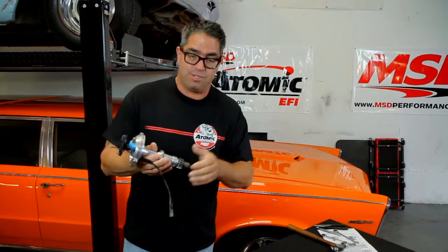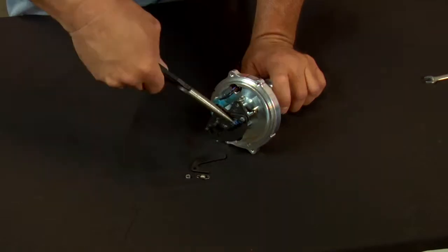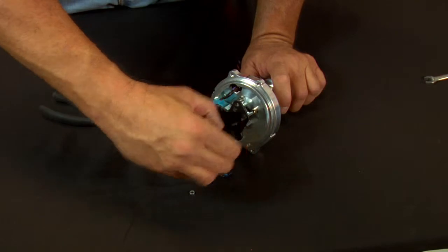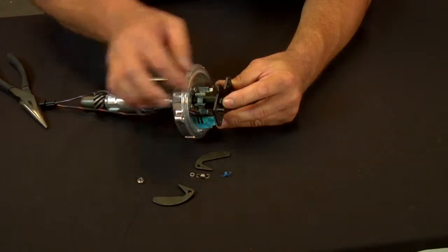Modifying the distributor is a straightforward process. The first thing you want to do is remove the springs and the weights — store them or discard them, your choice. Then, using a small wrench, loosen the bolt. That'll allow you to remove the stop bushing.